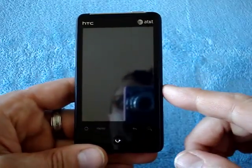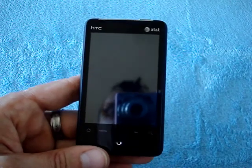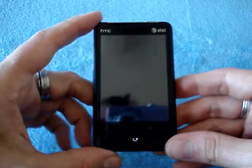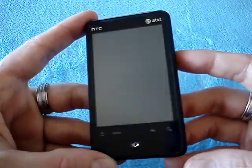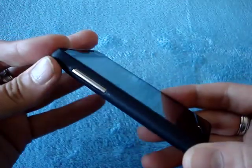As far as the specs are concerned, this is not a Snapdragon processor, so it's not as fast as the Evo, the Incredible, or the Nexus One. But it's a surprisingly snappy device, and it does have all the features you'd expect: 3G, Wi-Fi, GPS, and a micro SD card slot for storage.